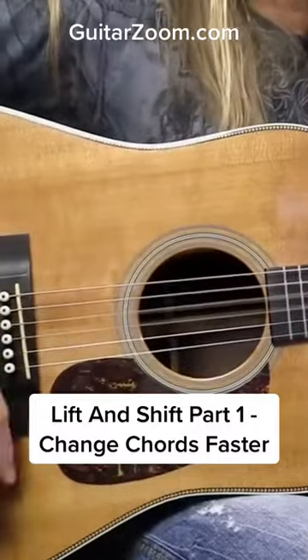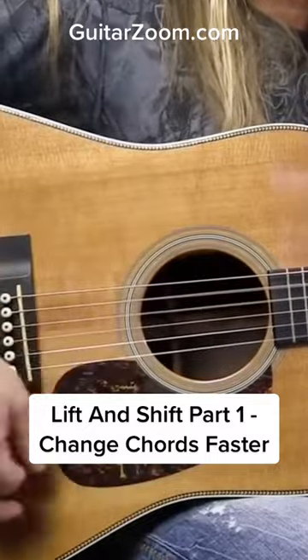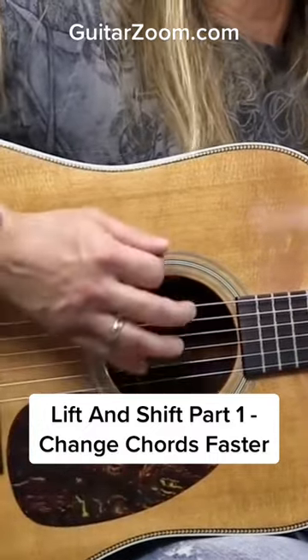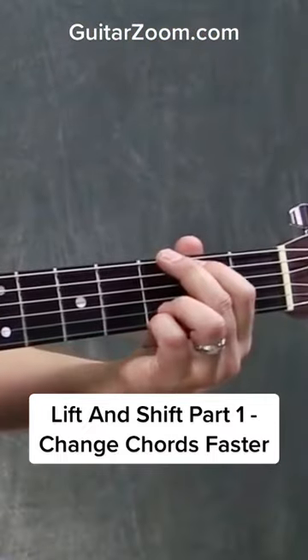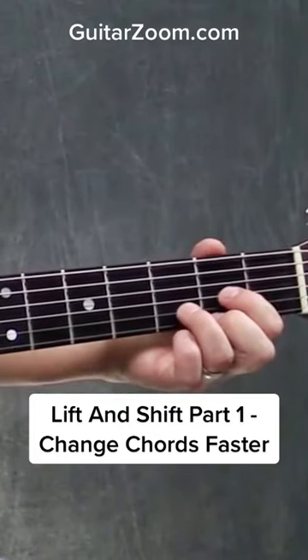I want to be on D right after that. So I'm going to go down, down, down, up, down, up. Now on that last up, that's where I'm going to take my hand, lift up my fingers, and shift to the next chord.